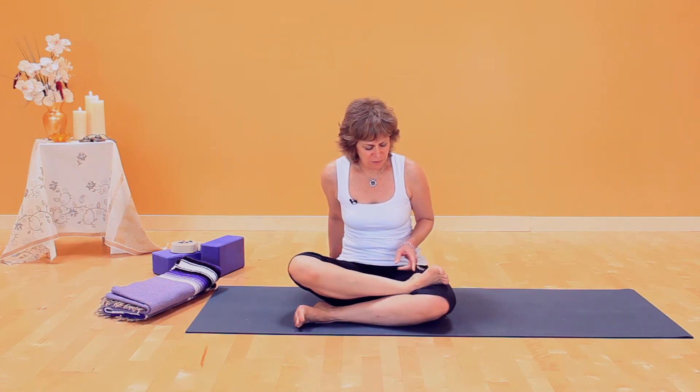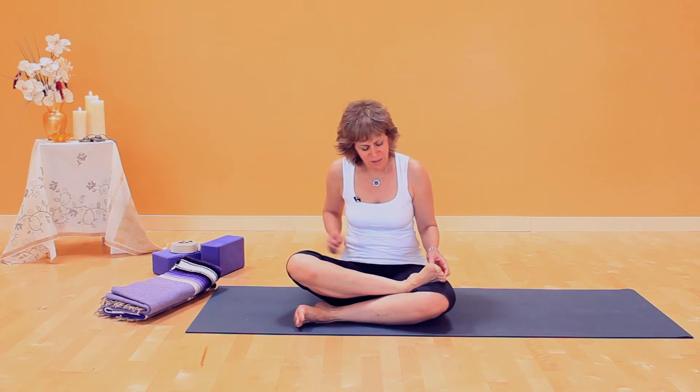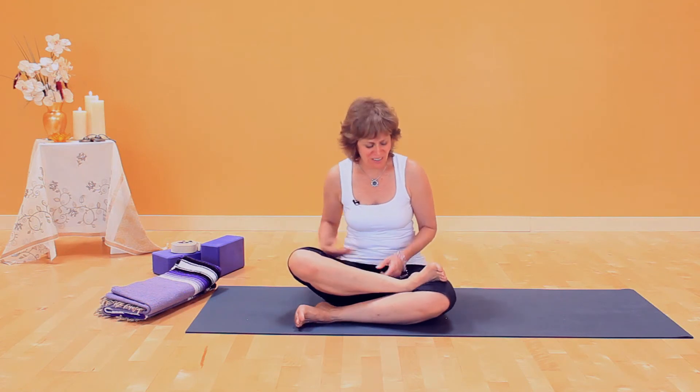An important detail: the tendency is to have the foot more towards the inside of your body, and you can see this is not a great position for your ankle. I call this sprained ankle pose, and you don't want to practice sprained ankle pose, weakening the outer ankle.